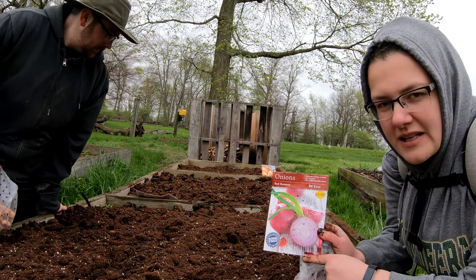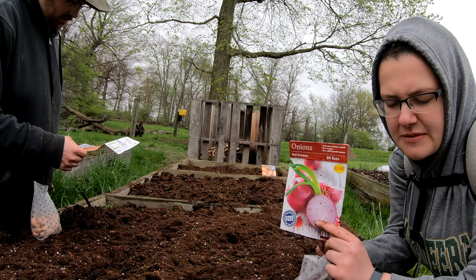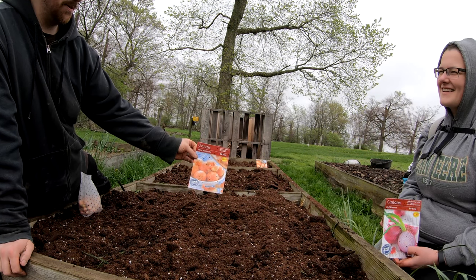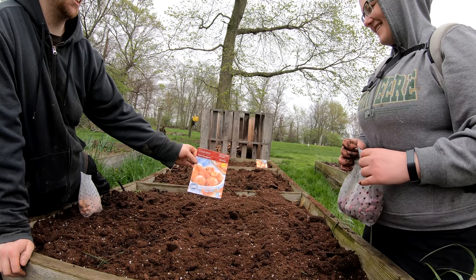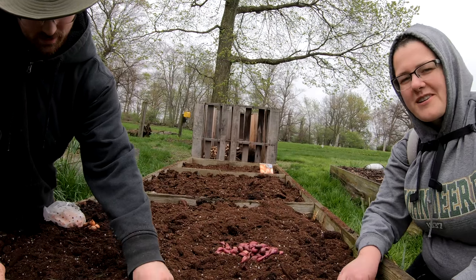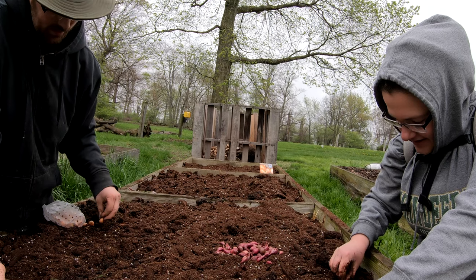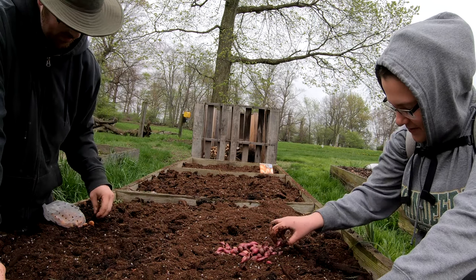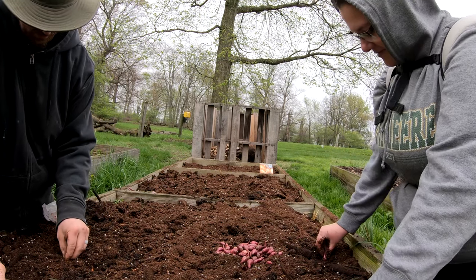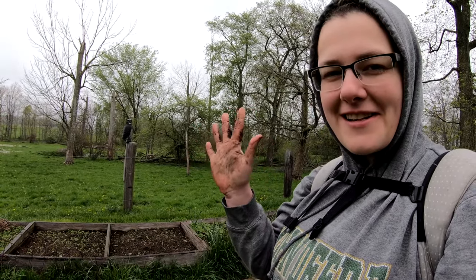On the south side of the bed we're planting red Carmen onions — the spacing is three inches. On the north side of this bed we're planting yellow Stud onions, also three inches apart. We're just guessing on the three inches — we could get a roller rod to measure it, but for the sake of time we're just going to plop these in here.